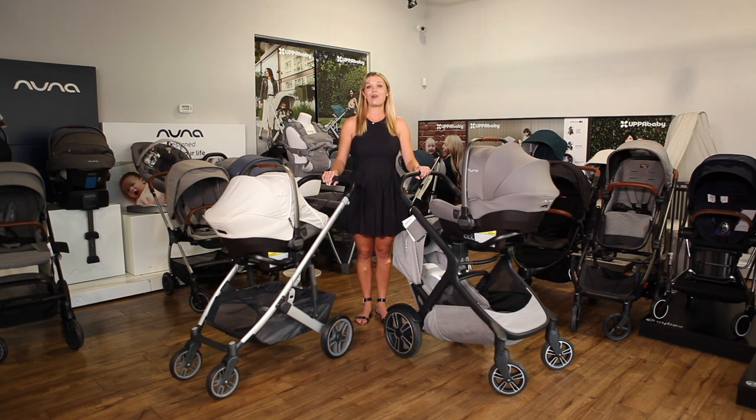That's it for our video on strollers compatible with the Nuna Pippa. See the video description for a complete list of compatible strollers and links to the adapters we showed you in this video. If you have questions about strollers and car seats, email us at customercare@strolleria.com or leave a comment below. Thanks for watching.